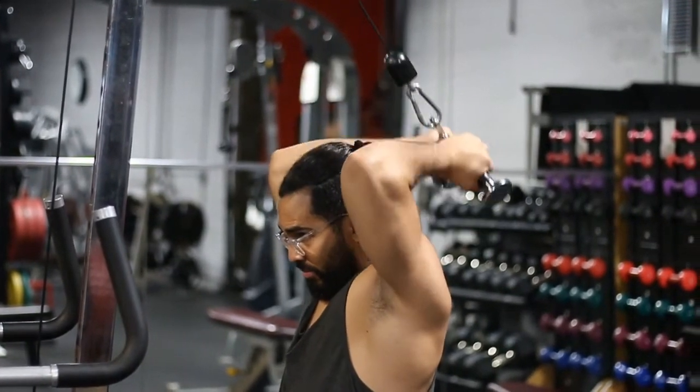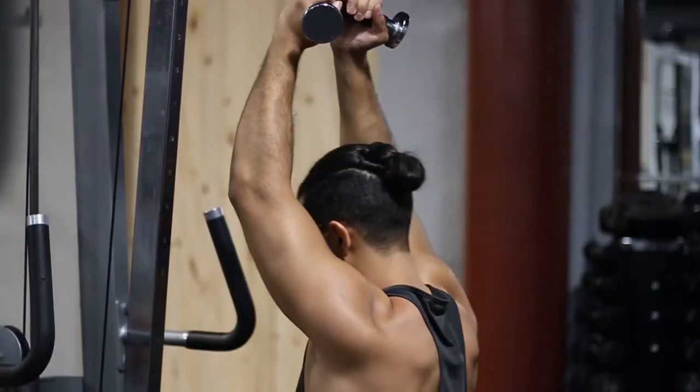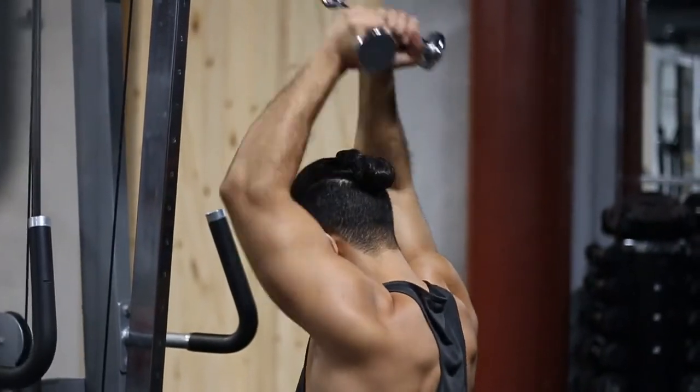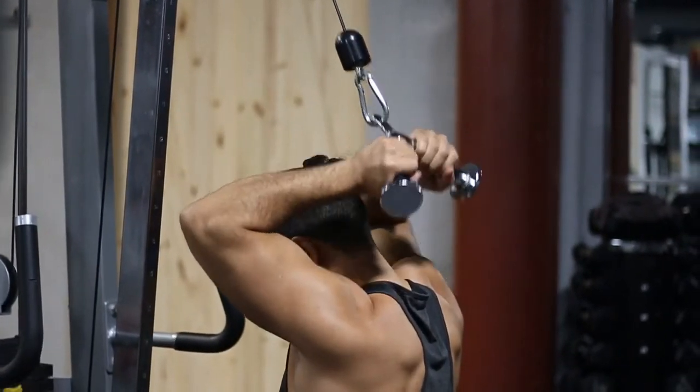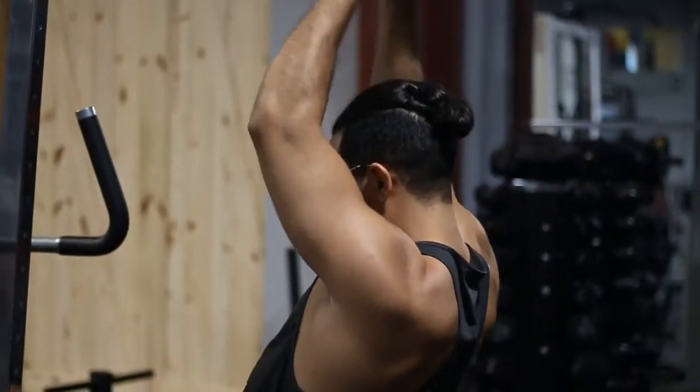Here are some common mistakes you should avoid. Like I said, dropping your elbows and leaning back — you're going to hit yourself on the forehead and knock yourself out. Another thing you don't want to do is half reps; this doesn't benefit you at all, whether at the top or the bottom. Do full reps, and don't lean back — sit straight up.